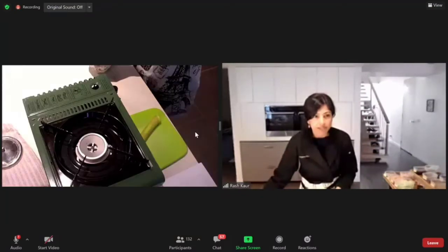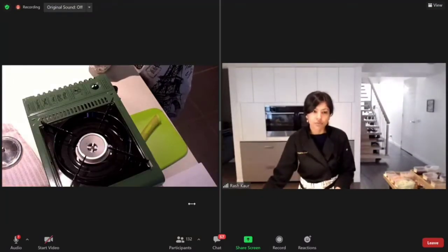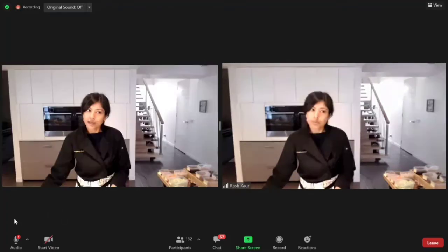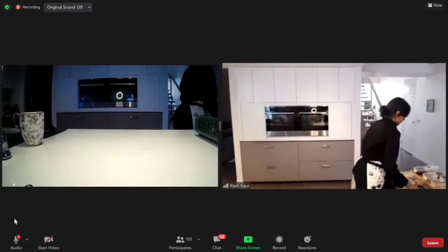We're going to go through the ingredients first. Regardless of whether you're doing vegan or traditional, these are going to be the ingredients that you use.